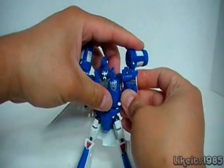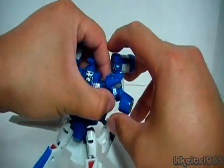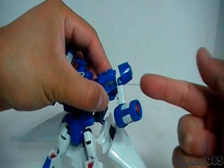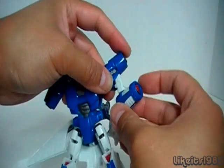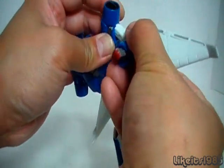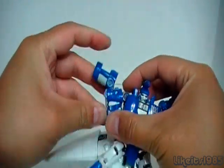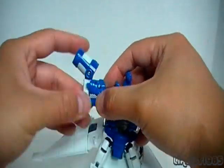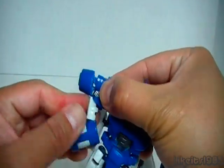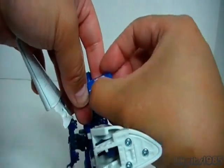Moving on to the arms, which have an interesting transformation. You take those two pieces out at the end and rotate them out — they're attached to a piece of plastic that you also pull out, as you can see there. Rotate them around and push it back in. Rotate the elbow around, and the hands come out on a slider mechanism. Just do the same thing on the other side: pull out, rotate, push back in, rotate the forearm around, and bring out the hand.